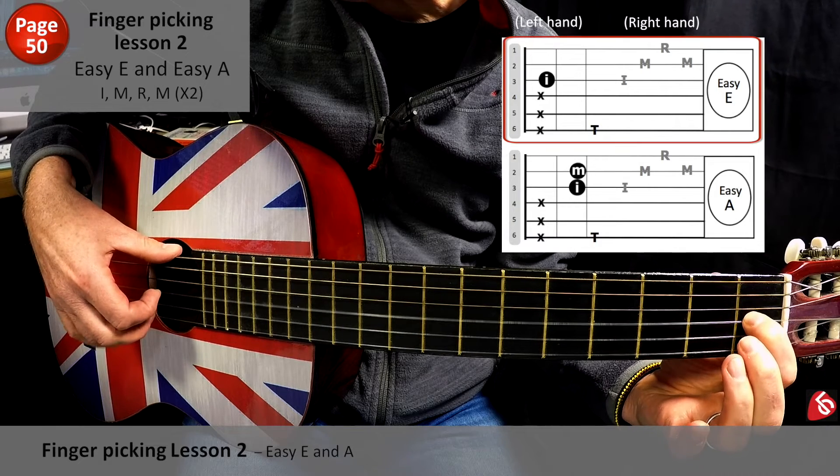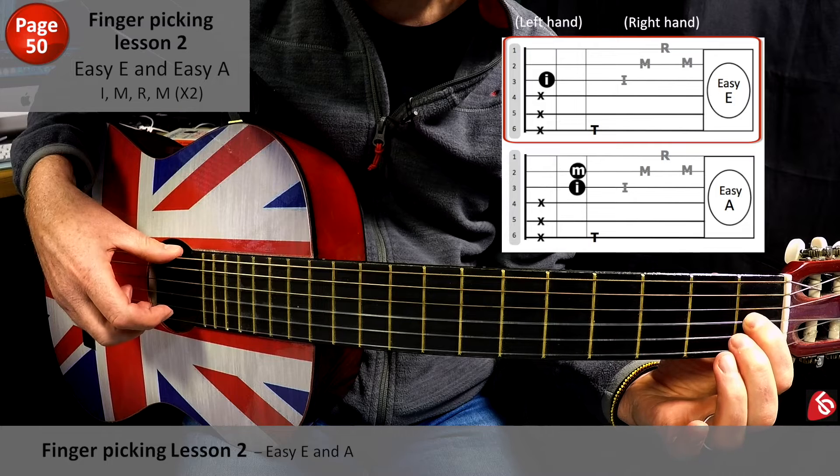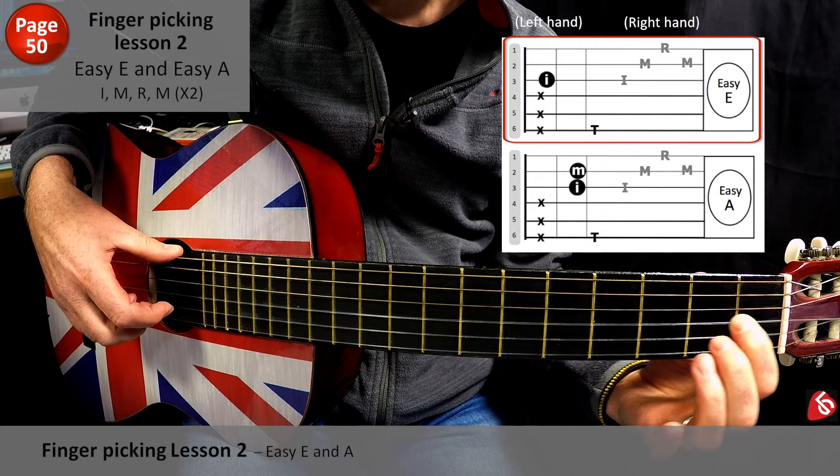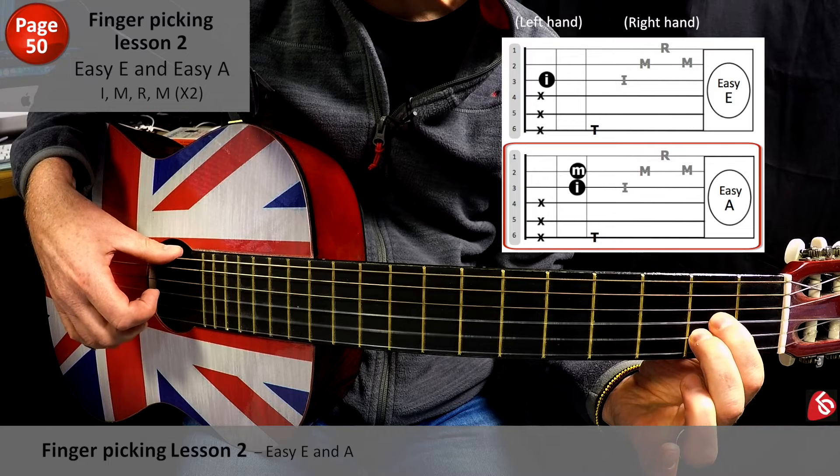So basically it's going to sound like this. Do four of those, and then two of those. And then we're just going to slide up to the A. It's going to sound like this.